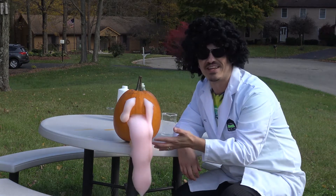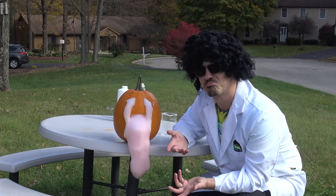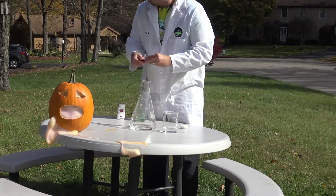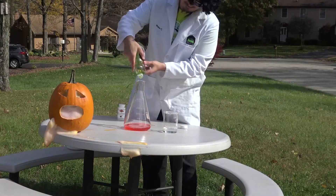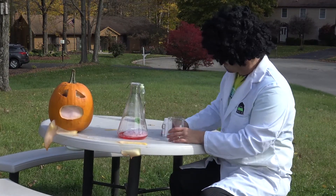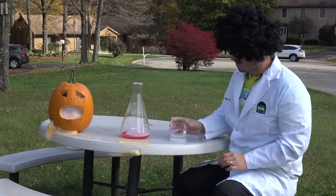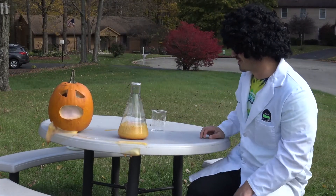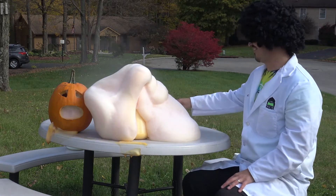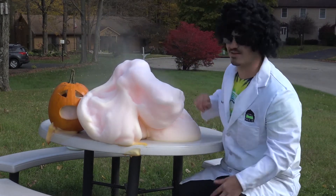Oh, you can see the steam coming off of it. So this is an exothermic reaction also — not shabby. There we go, come on! Oh man. Woo hoo! Look how warm — oh, that's warm. There it is.